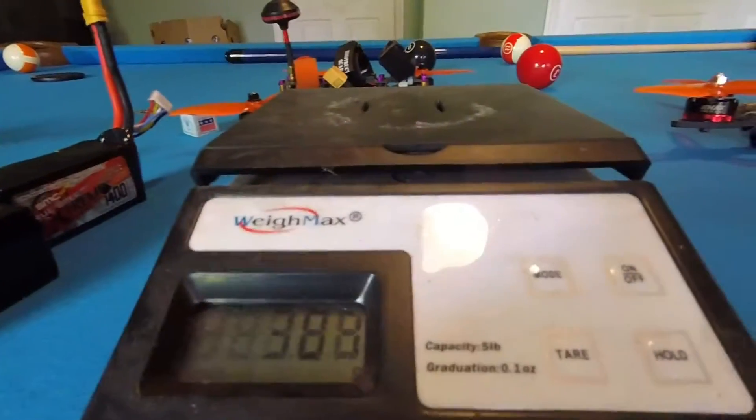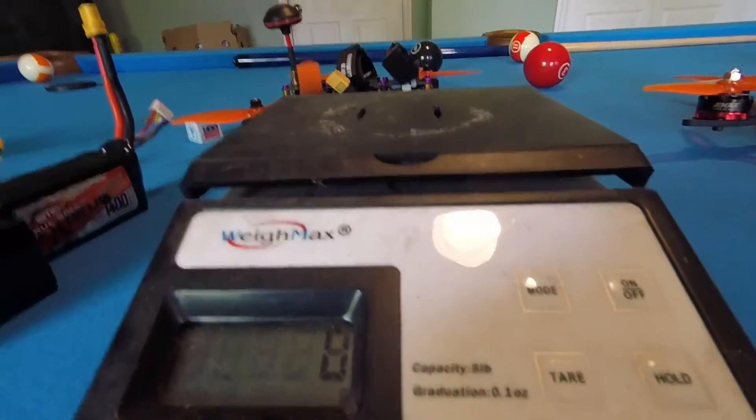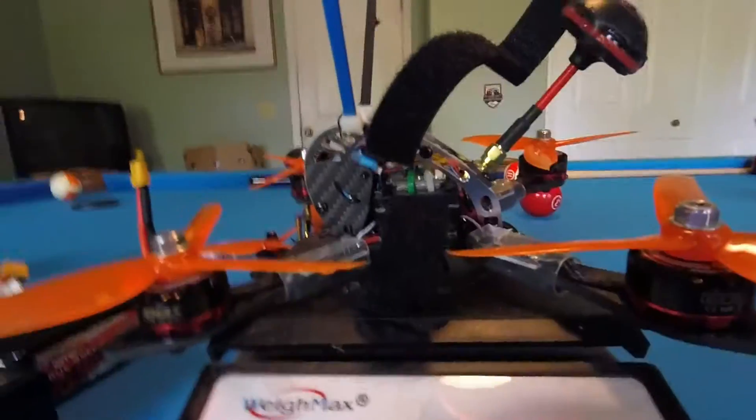All right, just want to show a couple of the frames that I'm currently flying. I have a lot, so I'll do some more videos of them all. Put the Obsession back on there — 363.